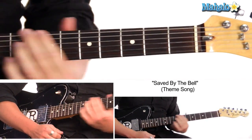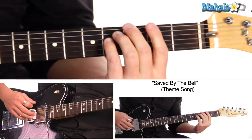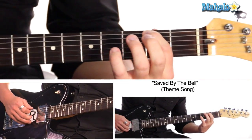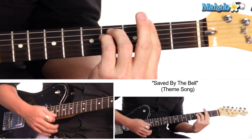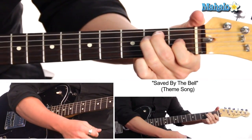And then the chorus, which is G, F sharp minor — which is just a bar chord on the second fret — fourth fret, fourth fret, second fret, second fret, second fret. And then E. That's it. You just keep repeating that.